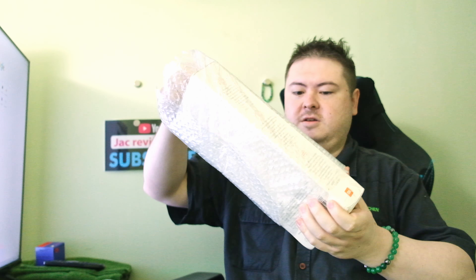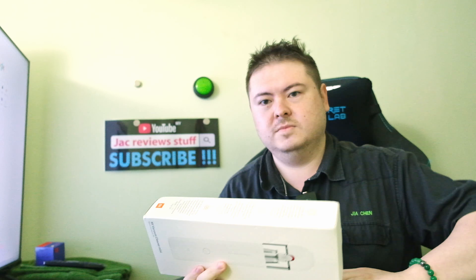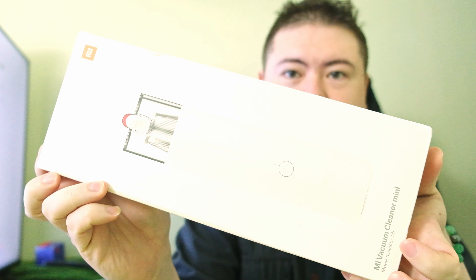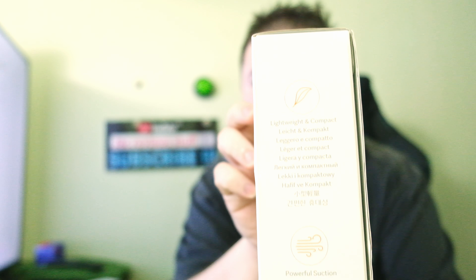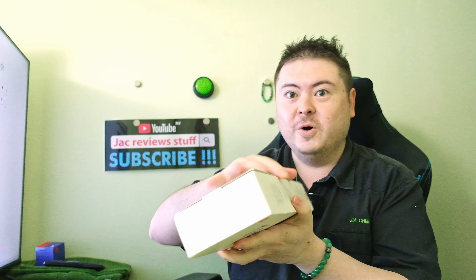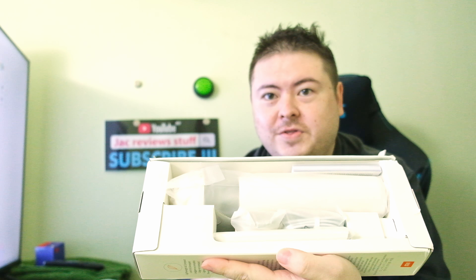Bubble wrap. And it just slides off. It opened this way. Wow, this is a tiny package.